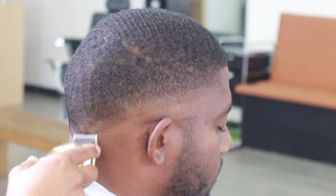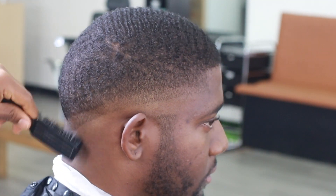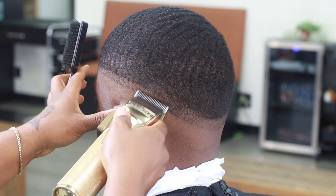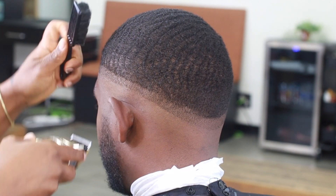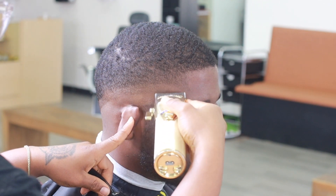This video is going to be a little bit faster just so we can get through more content in less time, so you guys can see the whole process. Here we are on the other side doing the same thing we did on the right — creating that guideline about a half an inch. Sometimes I go a little higher and make it wider; sometimes I keep it smaller. It all depends on the size of the head and the type of haircut.